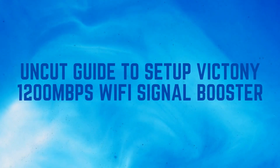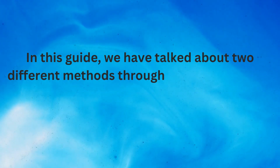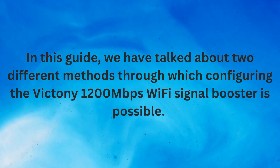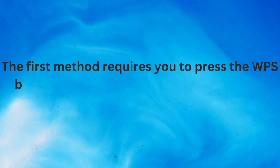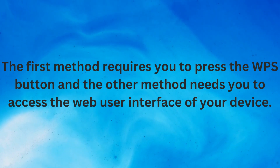Uncut guide to setup the Victini 1200 Mbps Wi-Fi signal booster. In this guide, we have talked about two different methods through which configuring the Victini 1200 Mbps Wi-Fi signal booster is possible. The first method requires you to press the WPS button, and the other method needs you to access the web user interface of your device.